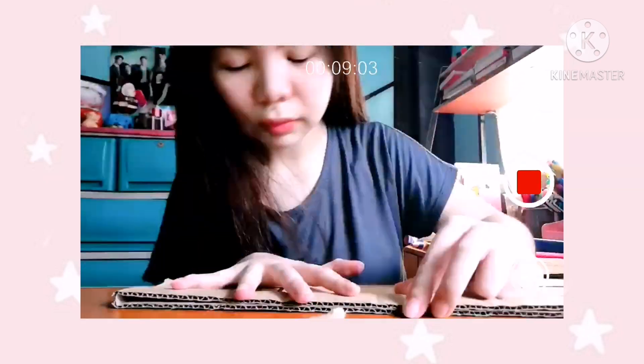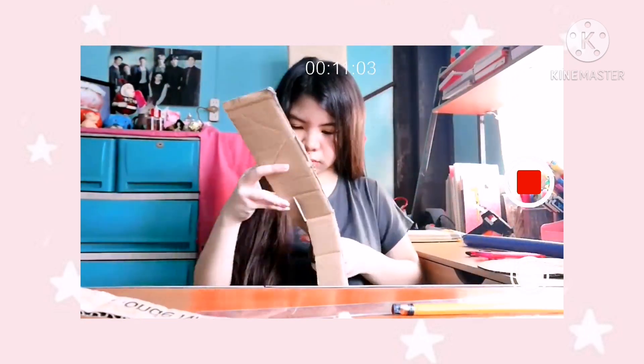It's day 5 and I'm cutting a piece from cardboard to make a drop tower — you know, just like the extreme ride from Enchanted Kingdom.